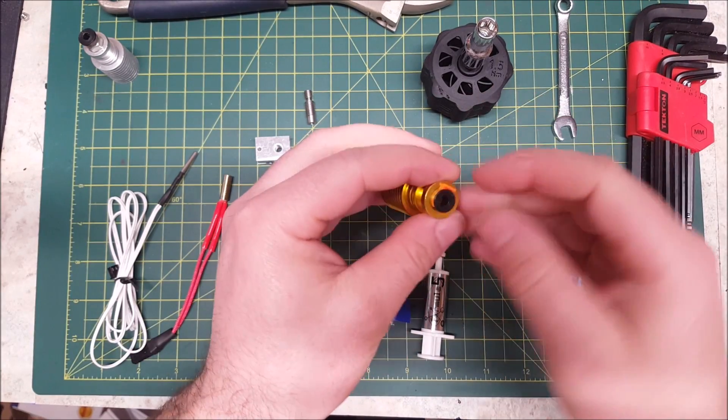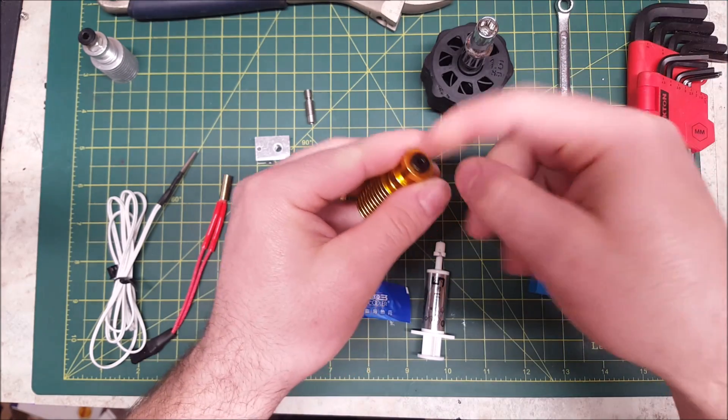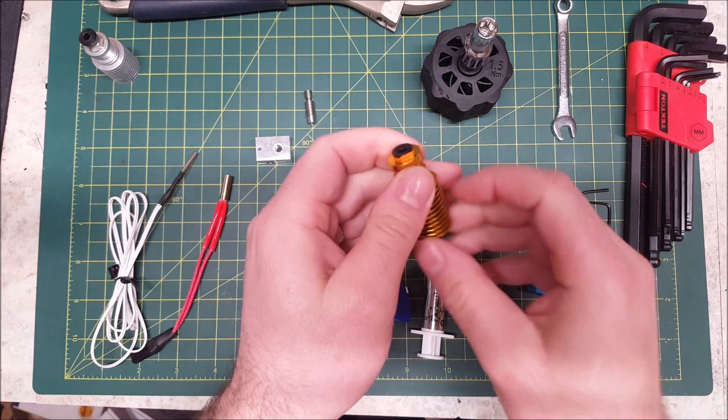With the newer style, this is a plastic one — it just clips in. The newer styles come with a plastic clip-in bowden connector, whereas the older styles were simply threaded and you would have to screw in a bowden connector. You take the little clip out, put your bowden tube in, and once it's in and at the bottom, you put the clip back in and that locks it into place.